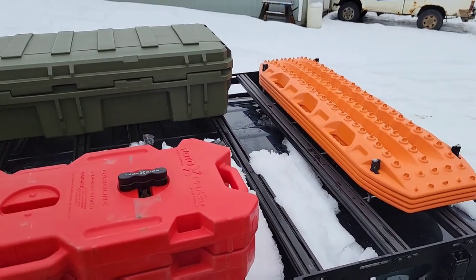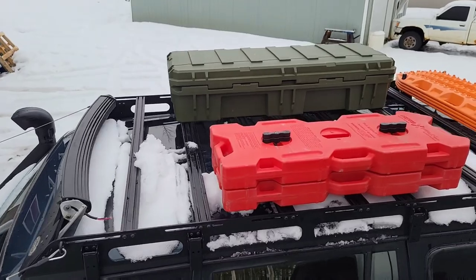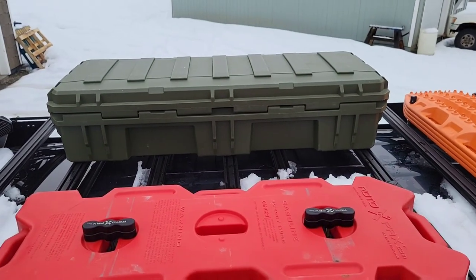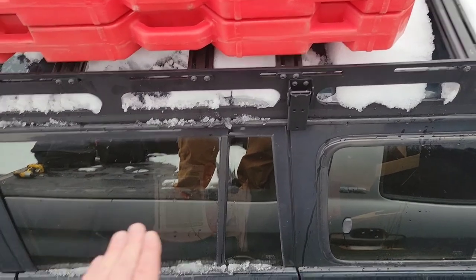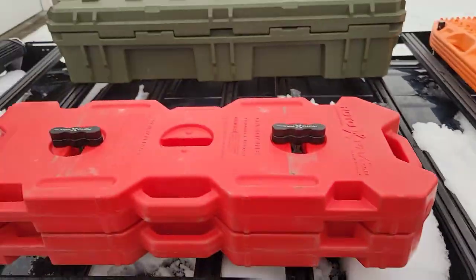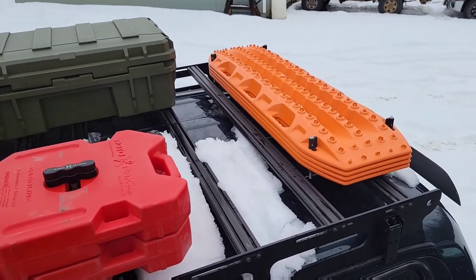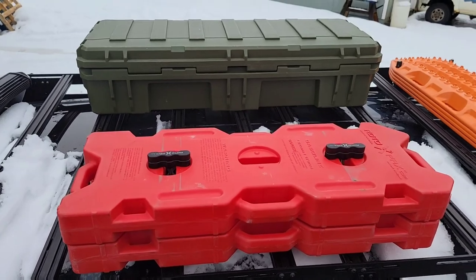Welcome back guys — pretty happy with how it turned out. Got the Rotopax up there, got the Rome case, and the MaxTrax. Just open up a door, hop in the little footwell thing, grab the cans if you need them — gas cap is right there. Look at that parking job, super close. Backup cameras save lives. That's a look — I'll do a final little walk-through and then get my big self down from here.